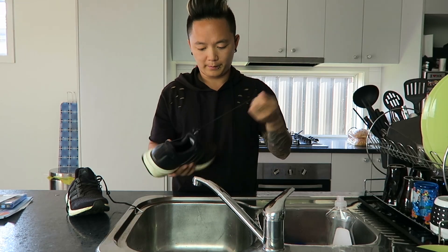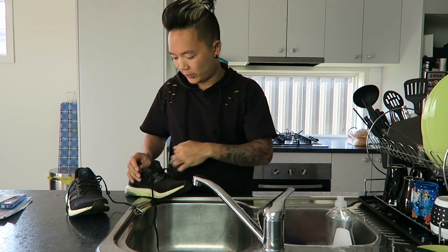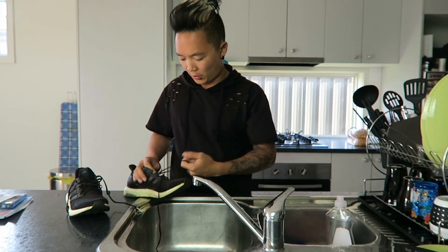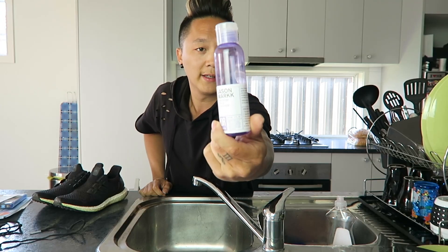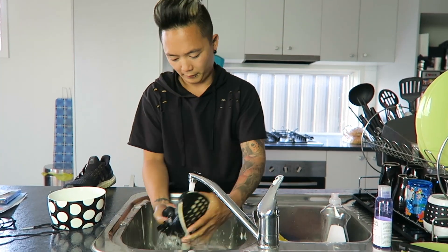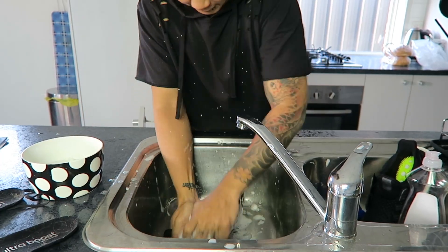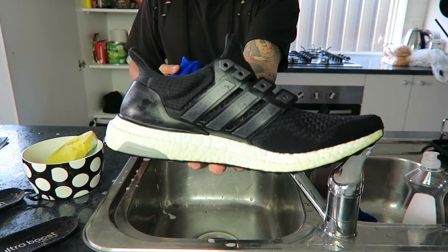First thing I need to do is actually wash these. I'm gonna unlace them and just quickly Jason Mark them — take any grease off so the paint actually sticks onto whatever material you're wanting to work on. This is the best stuff you can actually get to wash your shoes. Look how good they came up.